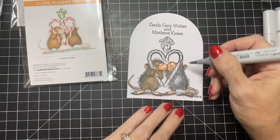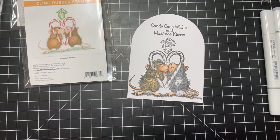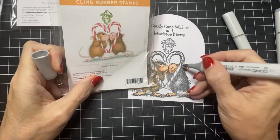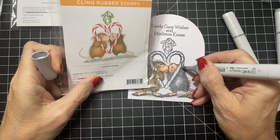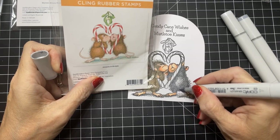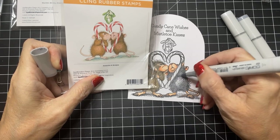I just love these House Mouse stamps — they are just so cute and so enjoyable to color. They're stress free is what I feel; I don't have to worry too too much about my color placement, but the outcome is just so good. I just love the end result — it never disappoints. I'm going to look here — where is there any definition it really needs? Putting some shadow under this candy cane and under here.